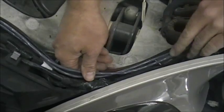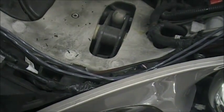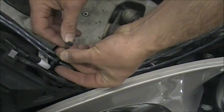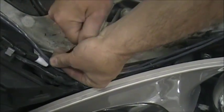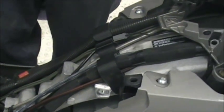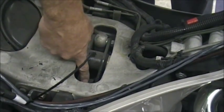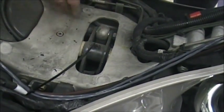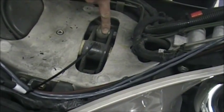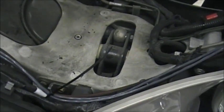Once you figure out your exact amp length, run a zip tie around the wires to hold them so you don't pull things out of alignment. As a side note, that component visible here is your shock, and next to it on the side is your lowering link — that's where the lowering links we sell go to make the bike lower. It connects at the teeter-totter at the top where the shock and lowering link meet. Now we'll go back down under the front and show you where the wires go.